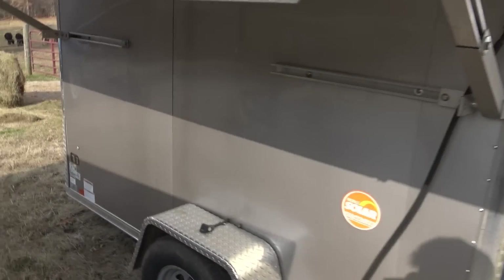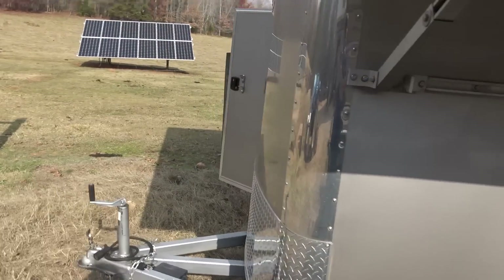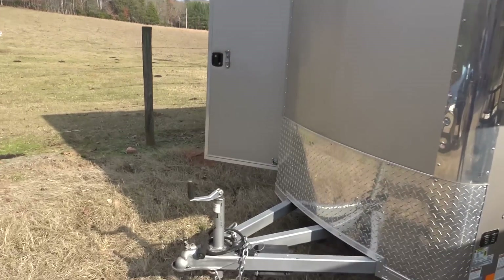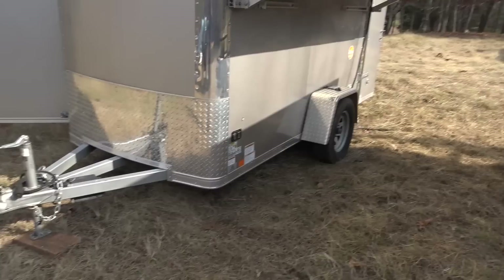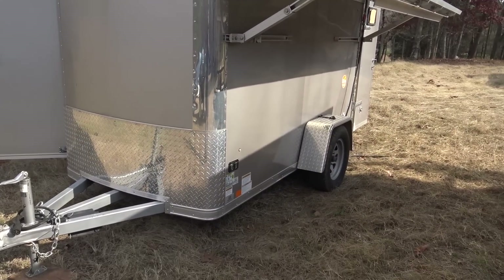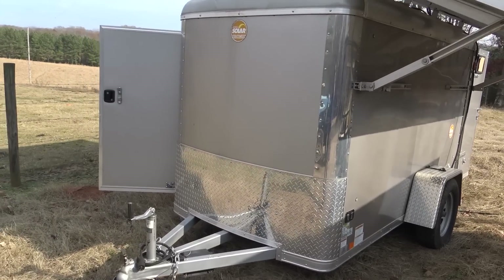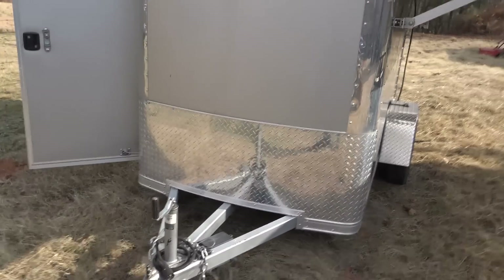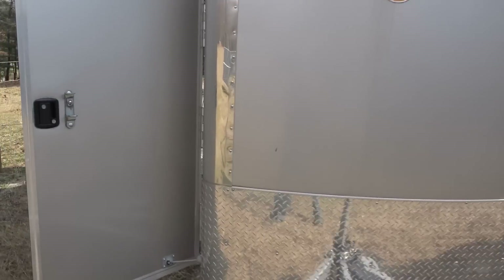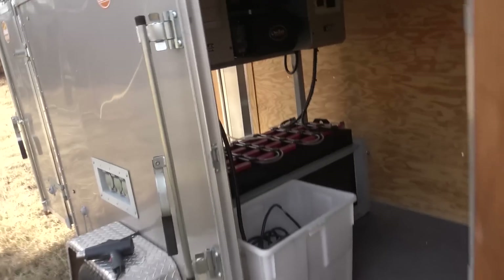A lot of people have trouble putting solar on their property due to permitting issues. Just imagine pulling a permit for a generator, putting in a critical loads panel with a 50-amp twist lock plug, and then pulling this trailer up alongside it and plugging it in with a cord. This is essentially a mobile generator — it's not attached to your property and it's ready for transit.